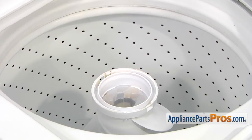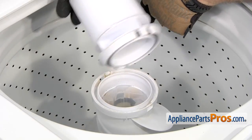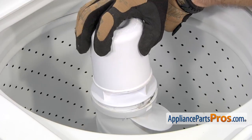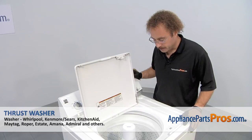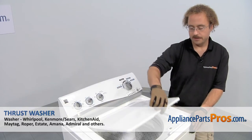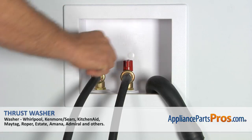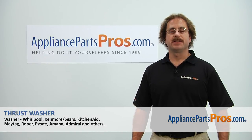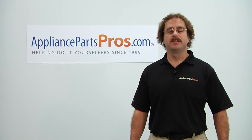With the bolt tightened down, we can put the fabric softener back on. All you have to do is line the tabs up, put one side in, and rotate the other side down to lock it in place. Now that you have the fabric softener dispenser in, you can close the washer lid, plug it back in, turn the water back on, and take it for a spin. Thanks for joining us for another successful repair brought to you by AppliancePartsPros.com. Check out our other repair videos on our site, Facebook, and YouTube.